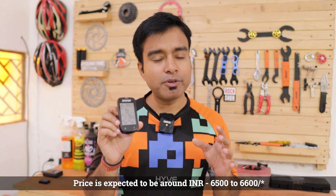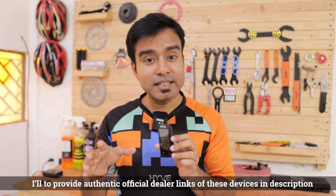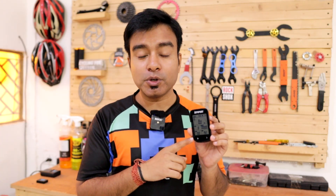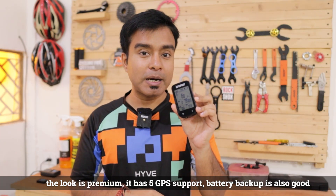I know you want to know the price — the IGP Sports BSC 100S is going to cost somewhere between 6,500 to 6,600 rupees in India. I'll try to provide links where you can purchase it from official sellers in India. Now you might ask: is this the best GPS bike computer you can buy in the Indian market? I can't say it's the best, but it is definitely a good and affordable GPS bike computer currently available in India.